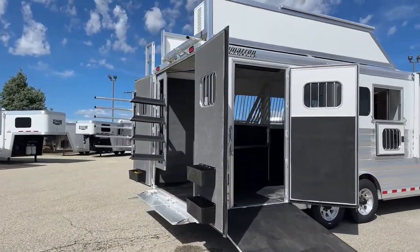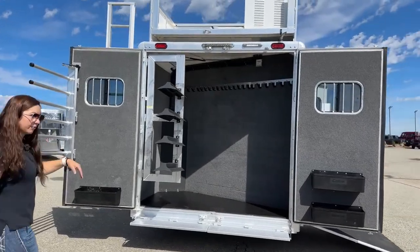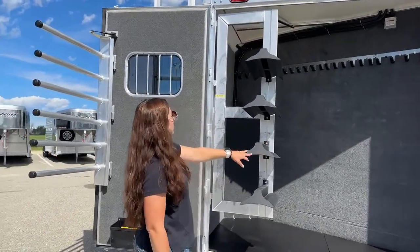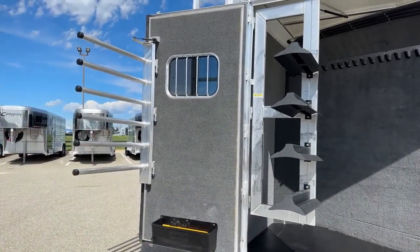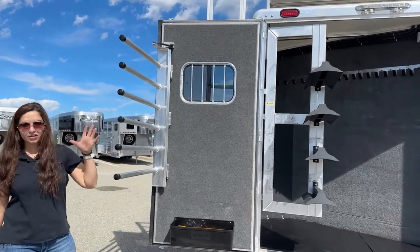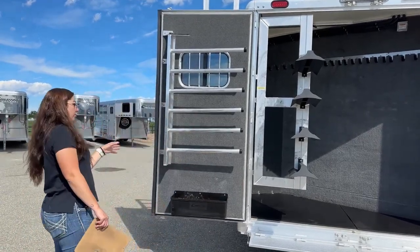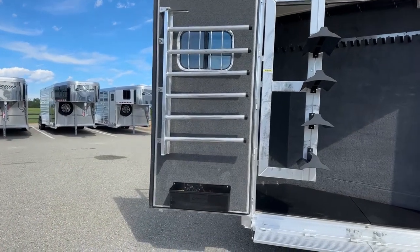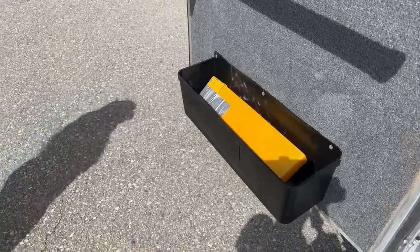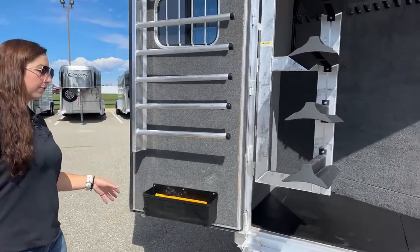Coming around to the rear of the trailer, we've got our big back tack with our 50-50 door opening. You'll see right away we've got our swing-out saddle rack with four tiers on it — we can add an additional tier if wanted or needed. Over here we've got our swing-out blanket pull, so this swings in and out and you're able to layer your blankets a lot easier when it's swung out, grab one from the middle, and it just pushes back and rides in that position. On the left-hand door we've got a brush box down below — they come in handy to get your fly spray, hoof picks, brushes, liniment, all that stuff off the floor and into a spot.